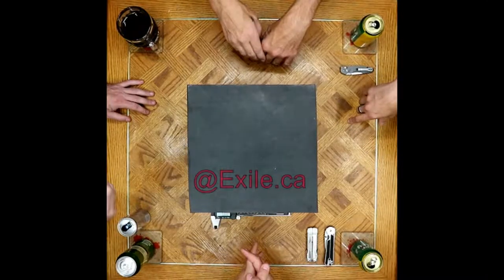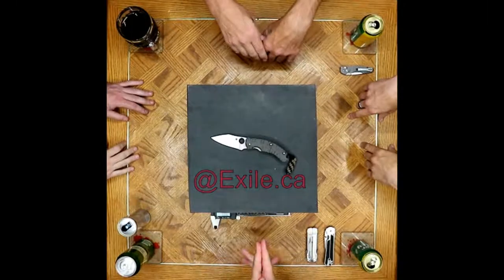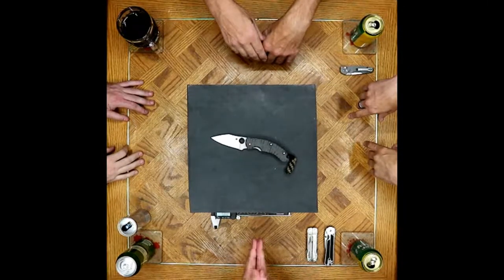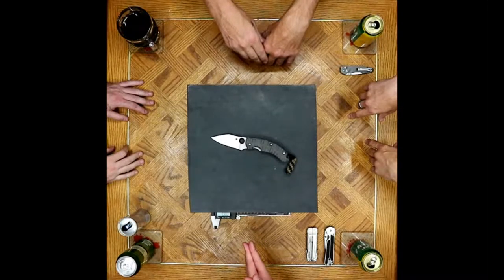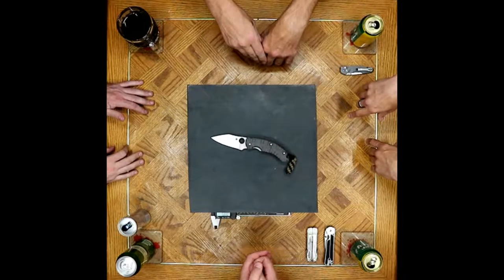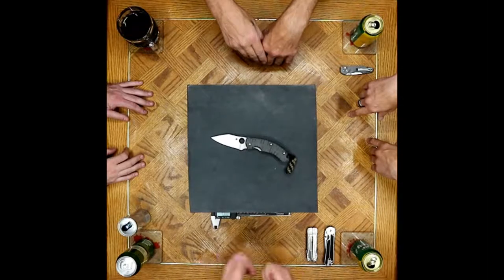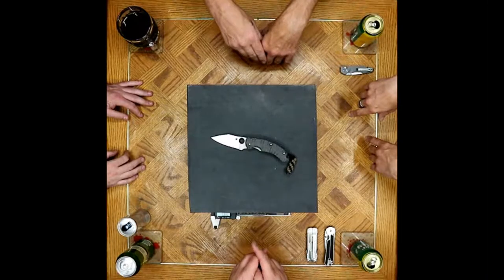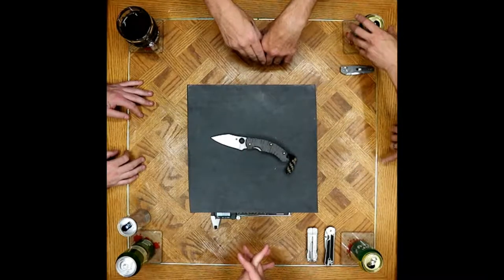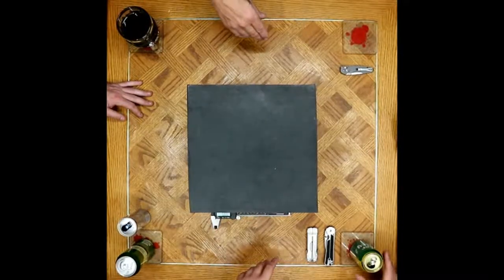I am carrying the Spyderco Sprint Run PPT S90V Marble Carbon Fiber. It's a nice one — pretty and just so nice in the pocket. I haven't had to sharpen it yet. I've dinged the edge a few times on things I shouldn't, so I fixed that. But outside of that I haven't had to touch the edge — just stropping it out. Stropping's a regular thing for everything I carry. Yeah, it was a lot of S90V good times.